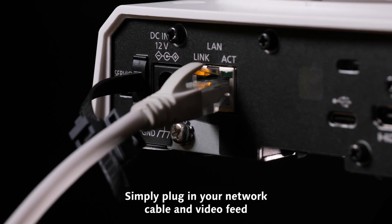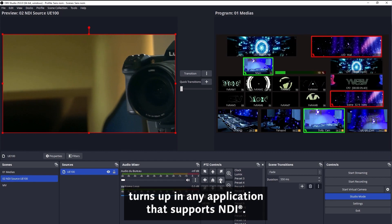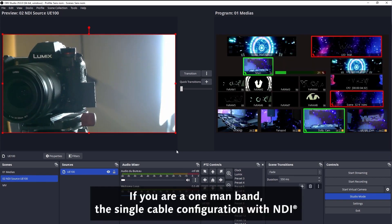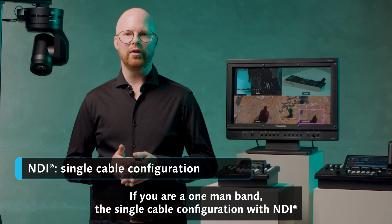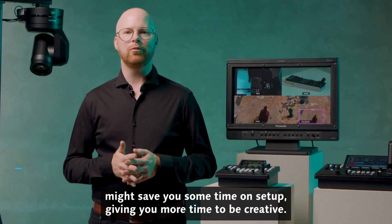Simply plug in your network cable and the video feed turns up in any application that supports NDI. If you are a one-man band, the single cable configuration within NDI might save you some time on setup, giving you more time to be creative.